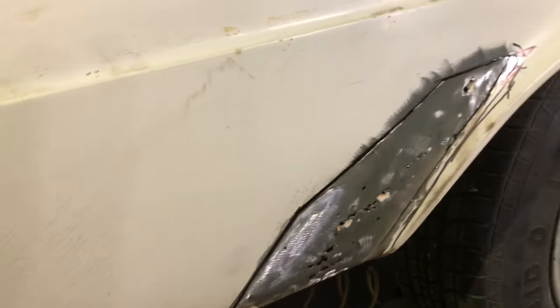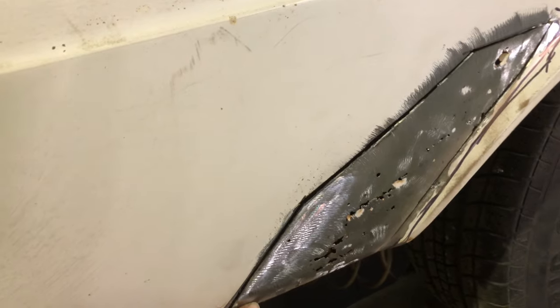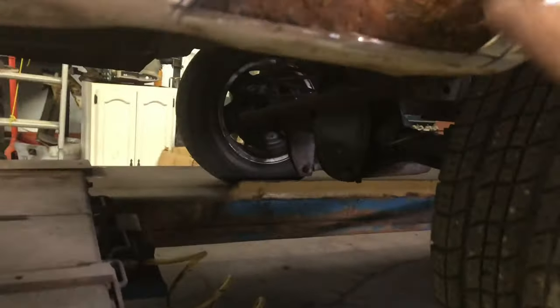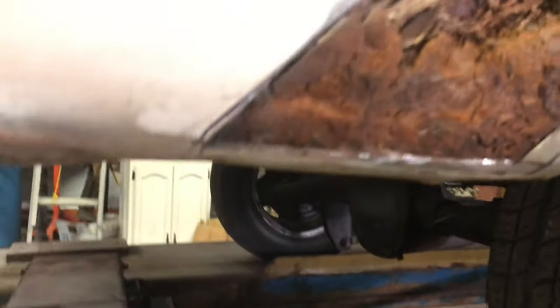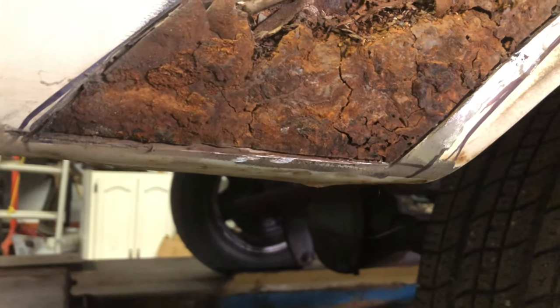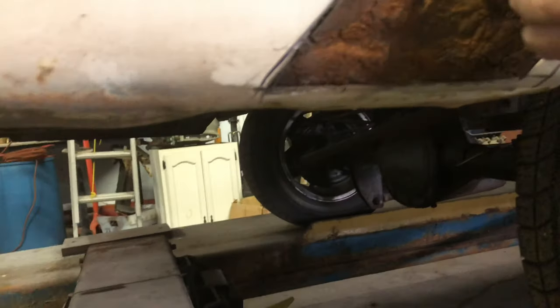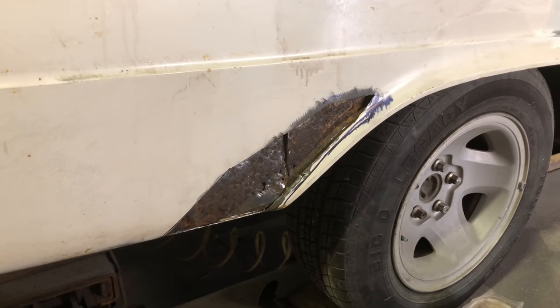I've marked out for this rear lower quarter panel section that has obviously got rust in it. I've marked it out and already cut it out. Opening it up, you can see there's all sorts of stuff in there. About to clean all that out — see how bad the rust is on the inside. It starts to clear up here. Let's get into this now — the lower section on the Rambler.